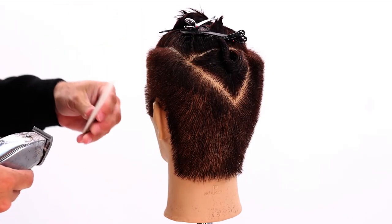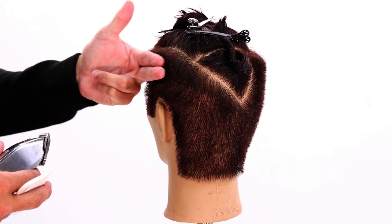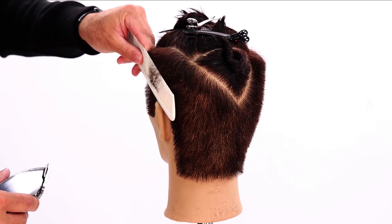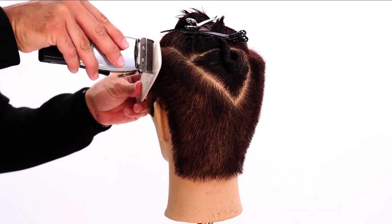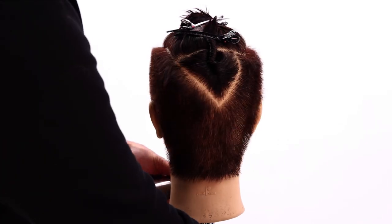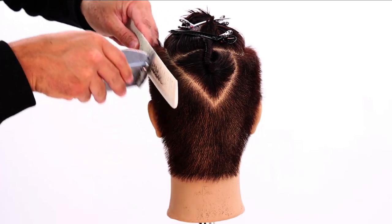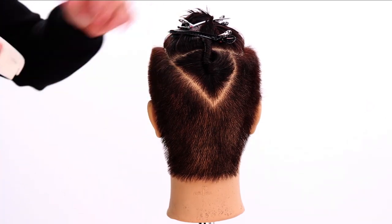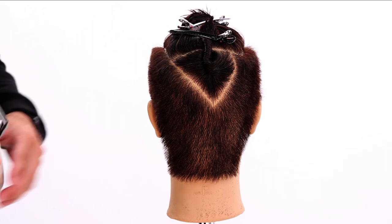You might notice I switch the comb back and forth a lot. If I cut everything horizontally I might check it vertically — cross-checking. Same with clipping: if I'm doing a diagonal back and then go diagonal forward, I'm really just cross-checking and cleaning everything up. Right along the ridge this hair gets a little bit longer — that's our graduation. You can see how it builds up into a straight line, so I come up and soften that graduation just a little bit along the edge so you don't have weight lines sticking out.